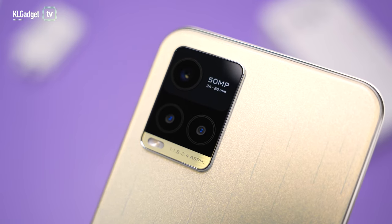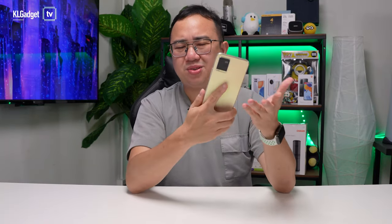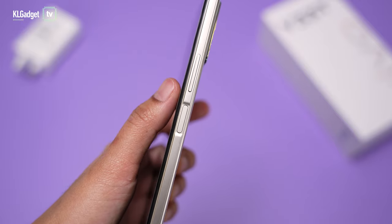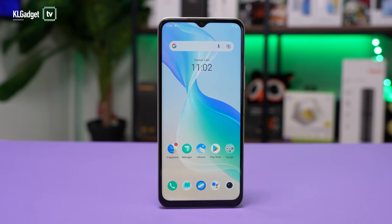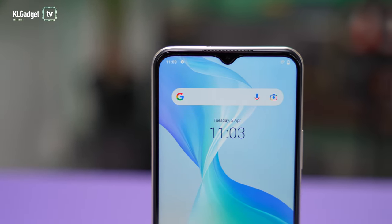This is definitely one of the slimmest camera bumps I've seen, so if you put it on a table it doesn't wobble as much. Some other mid-range phones I've tested have thick camera bumps that look pretty bad. The phone doesn't use an in-display fingerprint reader since it's not an AMOLED display, but I really like this side-mounted fingerprint scanner — it feels very natural to touch your thumb on it to unlock. The bezels are a little thick in my opinion, but that's expected for an affordable phone. You get a dewdrop notch, which is a bit dated, but again this is an affordable mid-range device.